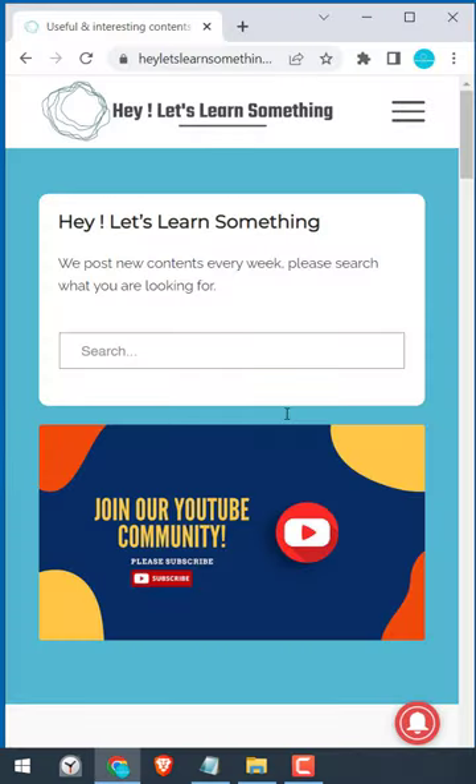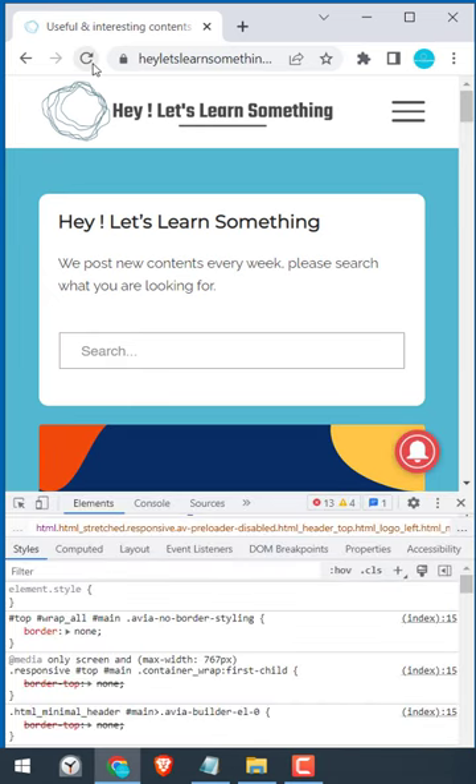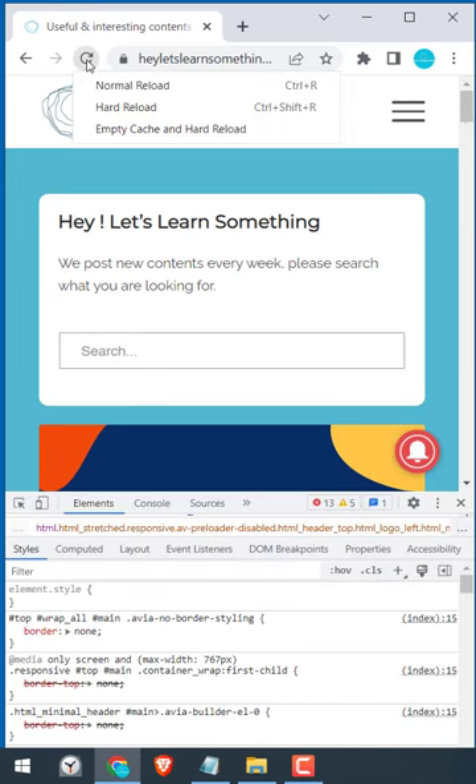Anyway, let's try with our own website. On Chrome, right-click and click on Inspect Element. And then click on this refresh icon for a few seconds.